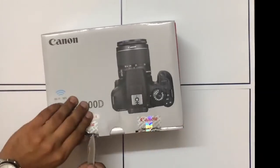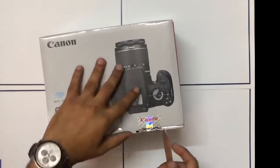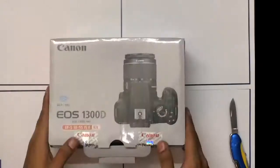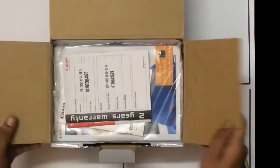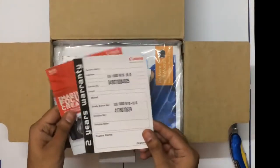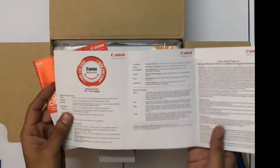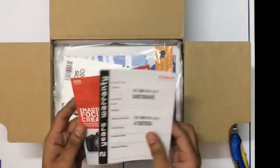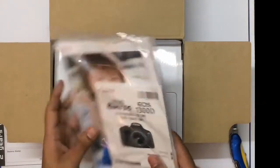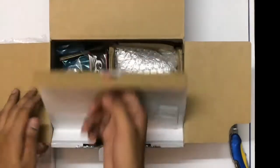I ordered this online and it's a sealed pack. Guys, whenever you buy online, please check that the seal is in place. So we've unboxed this and we have a two-year warranty card. You can go to the website and register your product, and next up is some documentation and how-to guides. Let's keep this to the side for now.